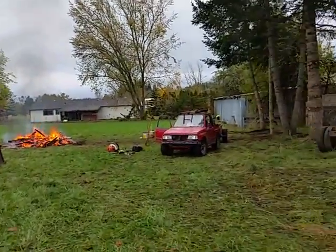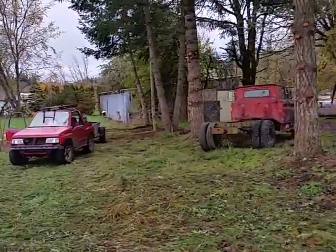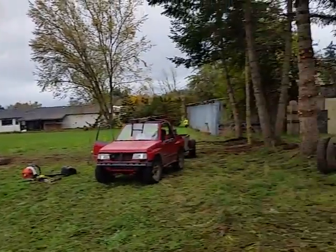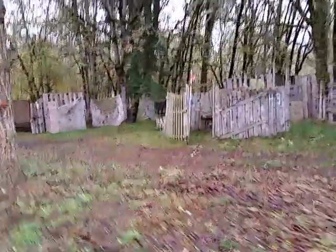We'll have netting there that will go off the end of the shop. We're looking north at the shop, and along this area over to the property line — so this will be the expansion.